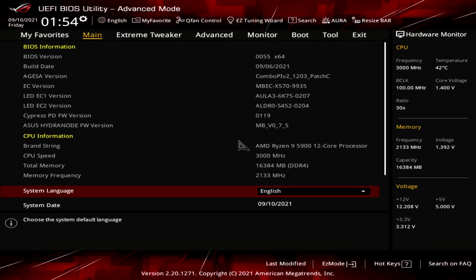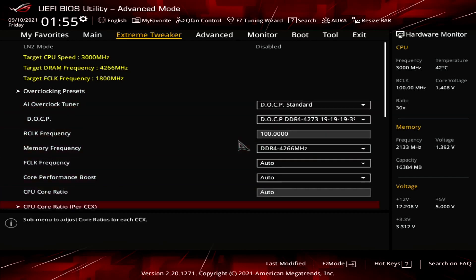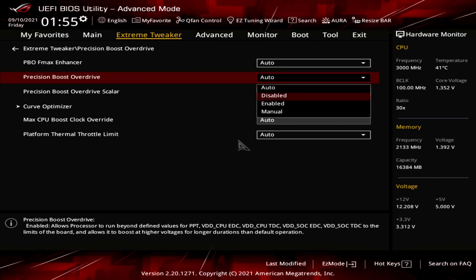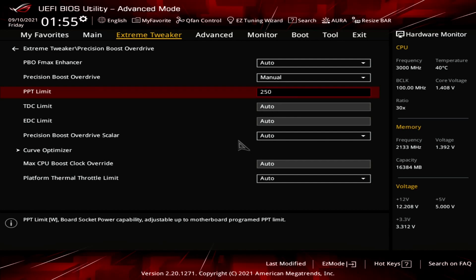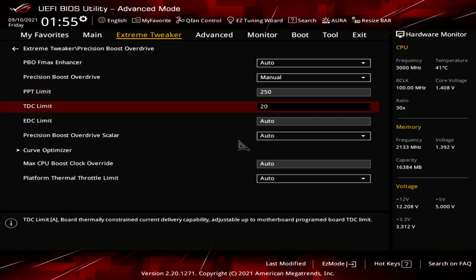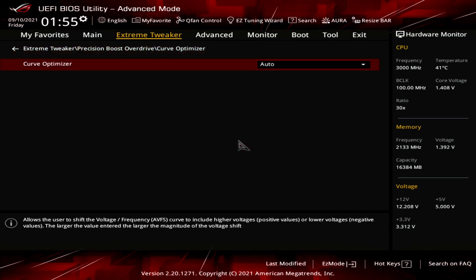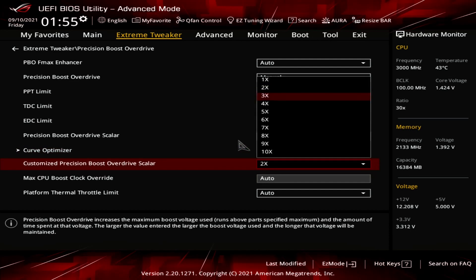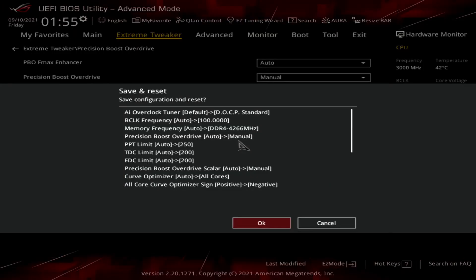Upon entering the BIOS, go to the Extreme Tweaker menu. Set AI Overclock Tuner to DOCP Standard. Enter the Precision Boost Overdrive submenu. Set Precision Boost Overdrive to Manual. Set PPT Limit to 250, TDC Limit to 200, EDC Limit to 200. Set Precision Boost Overdrive Scaler to Manual. In the Curve Optimizer menu, set Curve Optimizer to All Cores, sign to Negative, magnitude to 30. Set Customized Precision Boost Overdrive Scaler to 10x. Set Max CPU Boost Clock Override to 200. Save and exit.